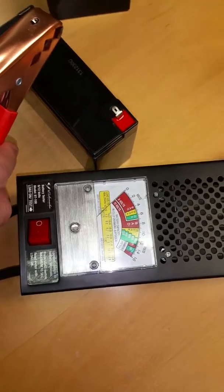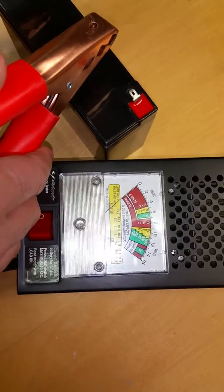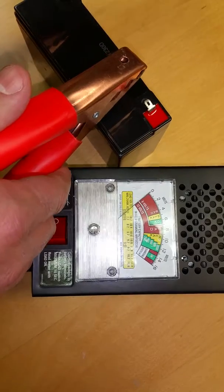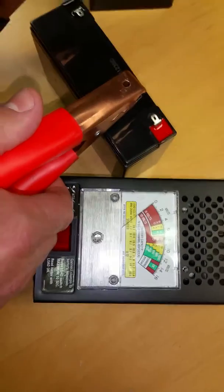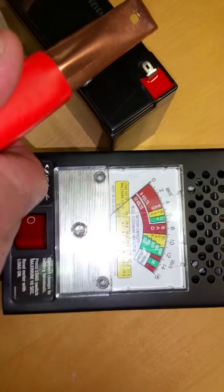We're going to demonstrate how to use the battery tester. We use this when a customer returns a battery. You test at least one battery from the batch that was returned, and if it tests good, we put it back on the shelf for resale.